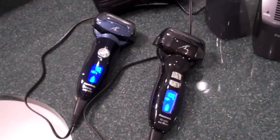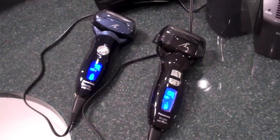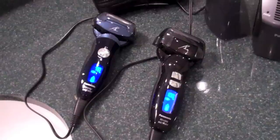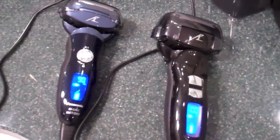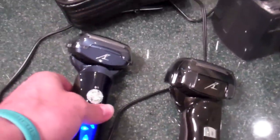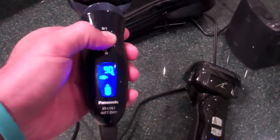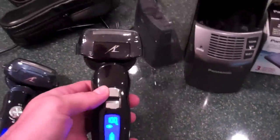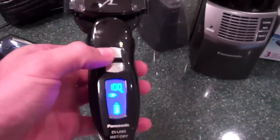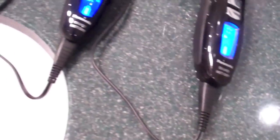Here we have the models side by side. On the left we have the Panasonic ES LV61A — that's the blue razor — and on the right we have the Panasonic ES LA93K, the black version. The ES LV61A is the razor-only option, and the ES LV81K is black and comes with the cleaning station. For the LA models, the ES LA93K is black with the cleaning station, and the ES LA63S is grey and that's the razor-only version.